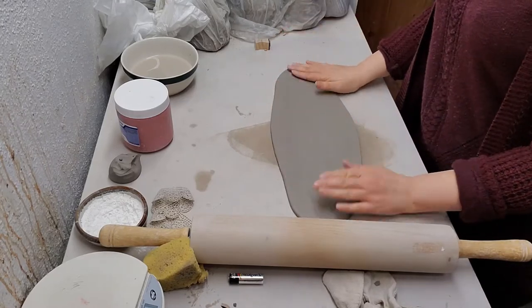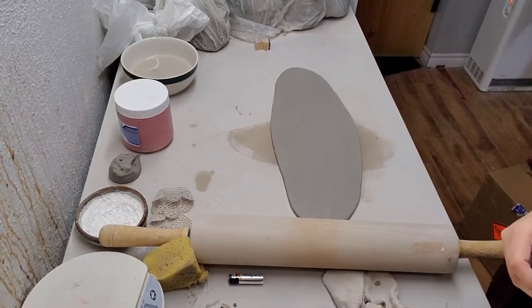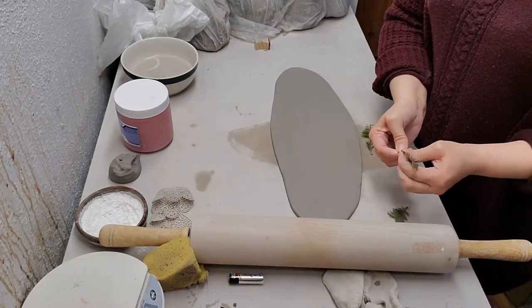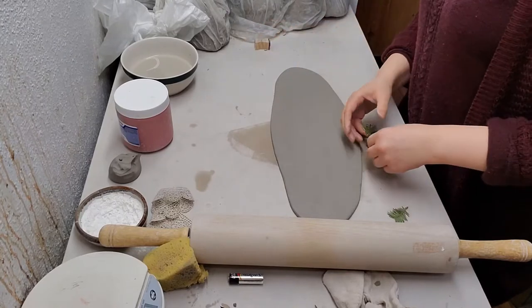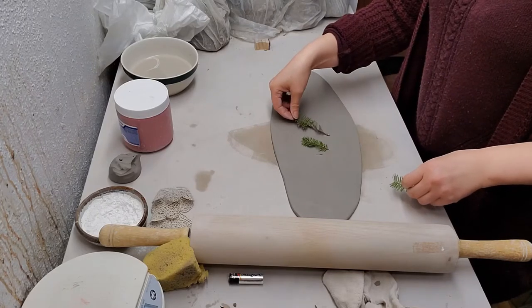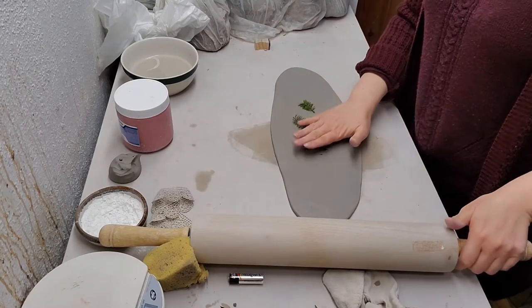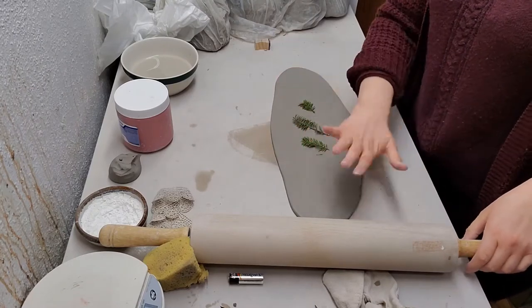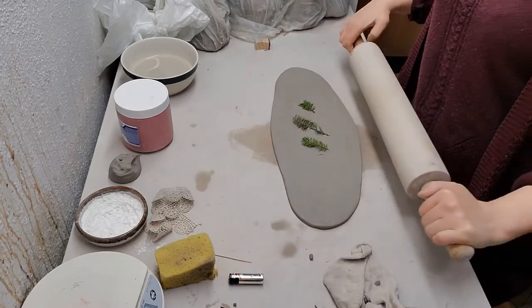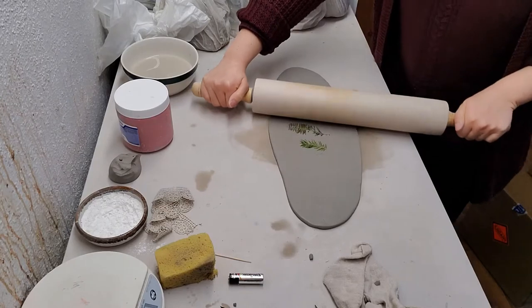Now I'm going to do my little leaf stamps around the slab — not tree stamps, leaf stamps. I'm going to place one, two, and three. You want to put all of your leaves or all of your stamps down at once so you can just do one roll with the rolling pin, going back and forth over them.